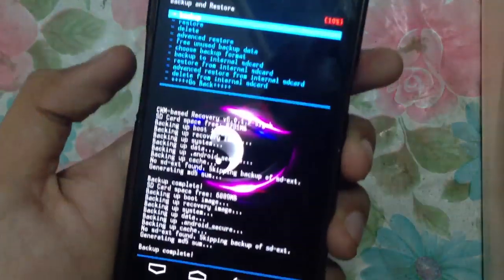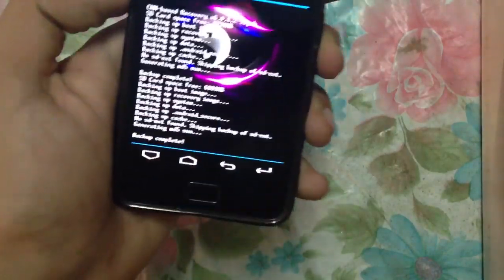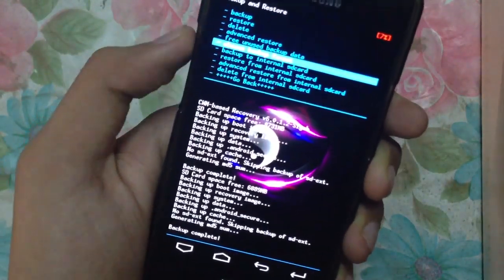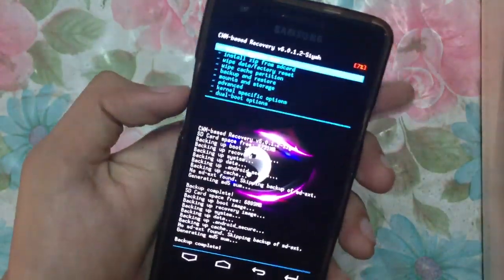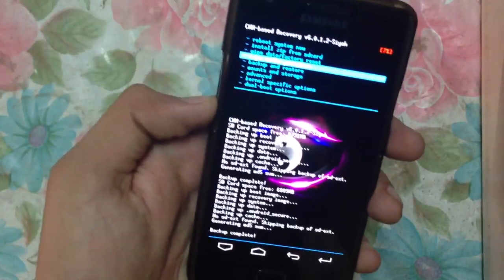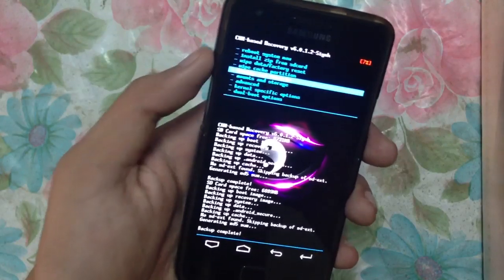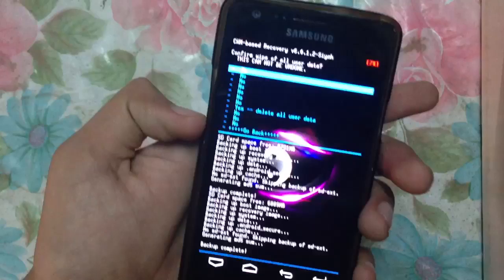First you have to go to your recovery. Once you are in recovery, you just have to make a backup of your current ROM so that in case something goes wrong you can come back to your previous ROM. Scroll down and go back — this is the main screen you'll see when you're in recovery. After you make a backup of your current ROM, you have to do a wipe/factory reset.